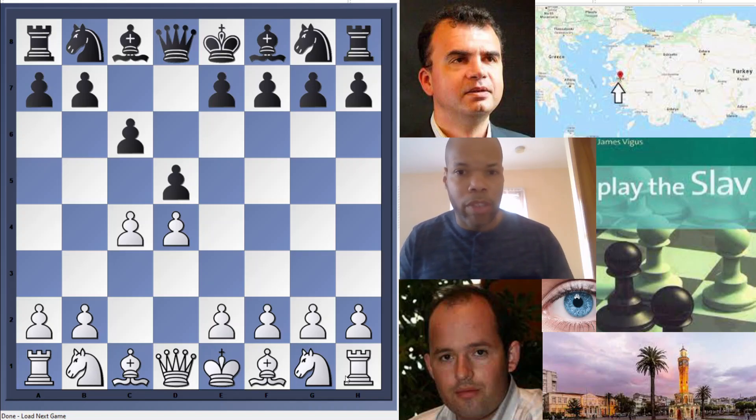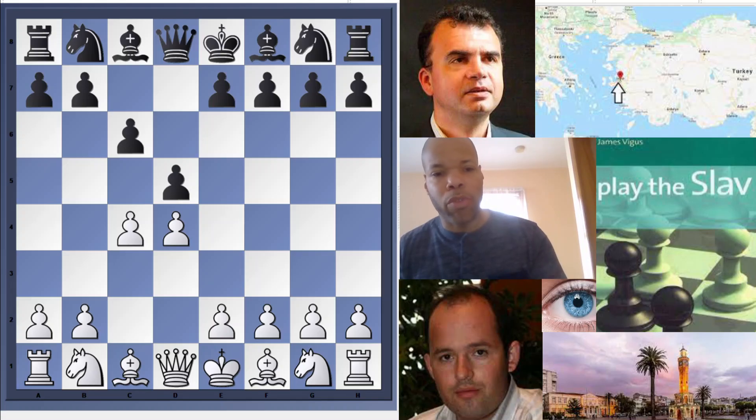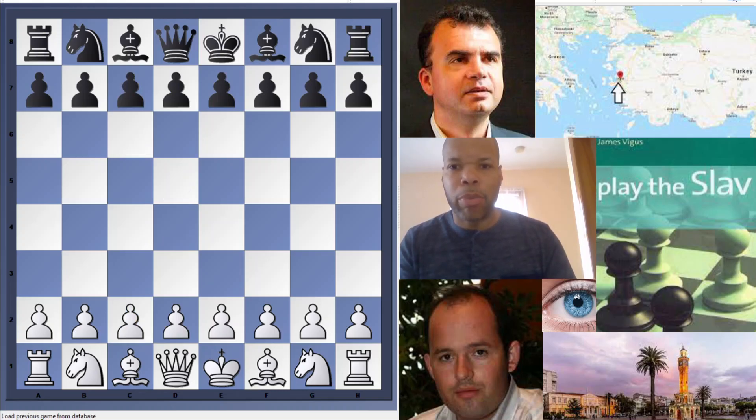We're going to talk about the light-squared bishop in the Slav. One of the main reasons the Slav is played with the move c6 — as opposed to e6 — is that c6 allows Black to bring out his light-squared bishop from c8. It defends and supports the center while allowing the bishop to come out. The bishop often ends up on f5, and White will try to exploit its position by building a full center, sometimes playing f3 and e4, which can block that bishop.